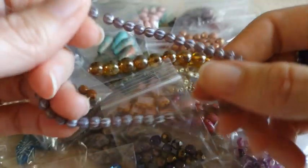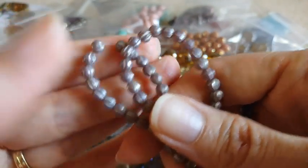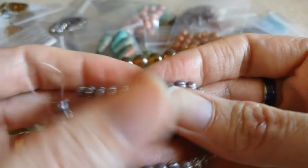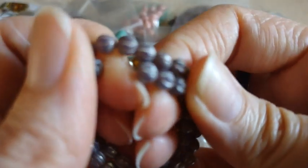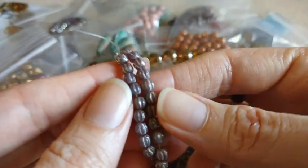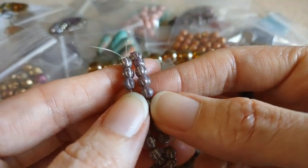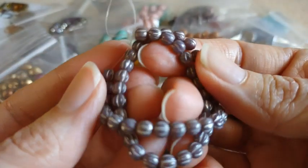Here we have 48 pieces of 4 millimeter Czech pressed glass fluted melon beads in a violet opal pewter wash. If you've watched my videos, you know I love melon beads. These are a 4 millimeter — they're very pretty. It says a violet opal — like a very muted purple — and then you've got the pewter wash in the little grooves. I thought they were pretty.